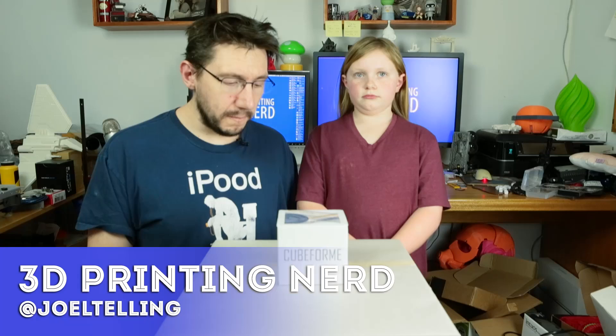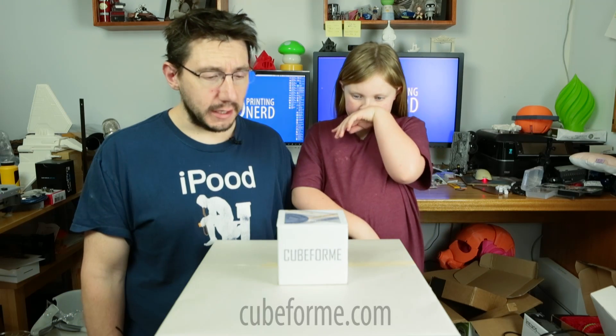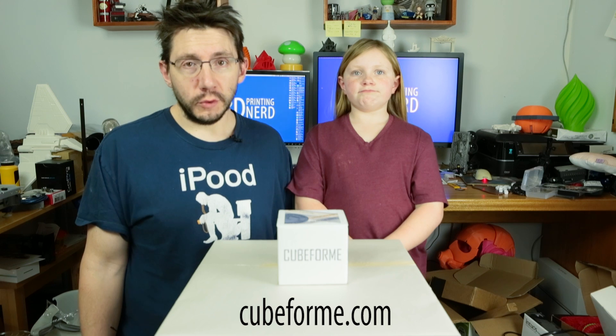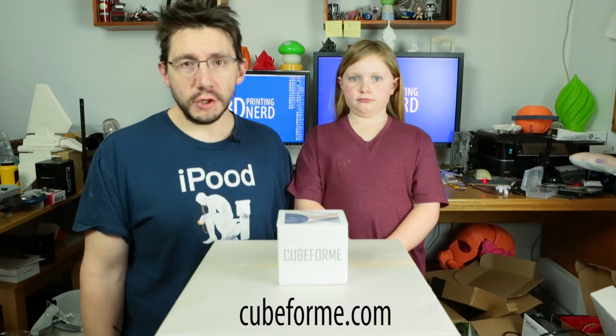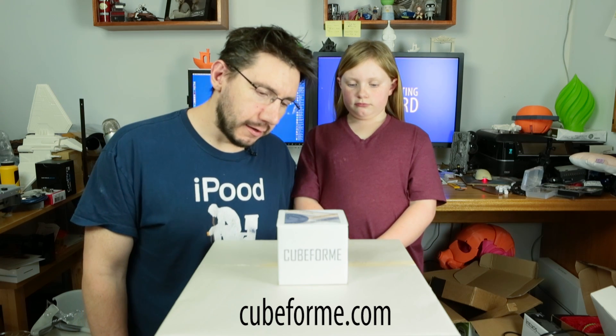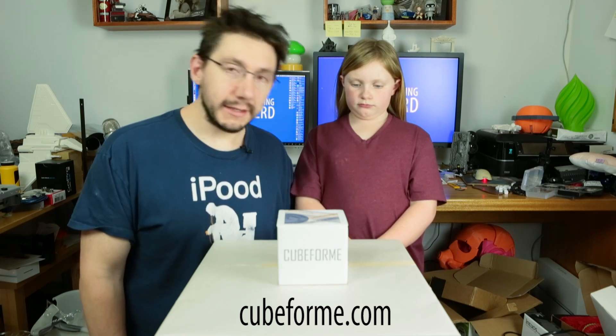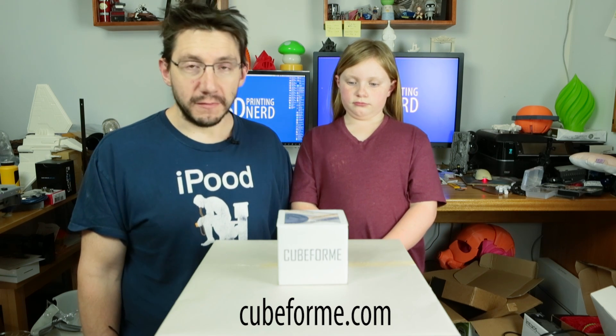Welcome back. The fine folks at Cubeform got a hold of me and said, hey Joel, we have this monthly subscription box and it's 3D printing related. Could you do an unboxing for us and share this with your audience? I thought, sure, why not? This is kind of interesting. It's a 3D printing related monthly subscription box and I don't have any of those — this could be my first.